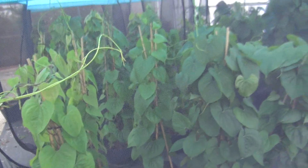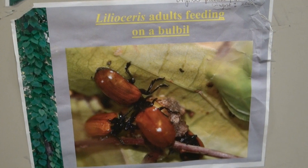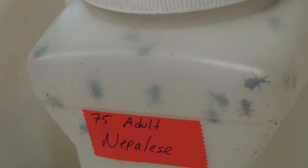The air potato leaf beetle is a tiny red and black species of beetle that was introduced in 2012 to feed on air potato plants and help control them from spreading.